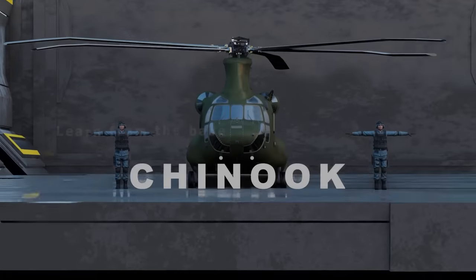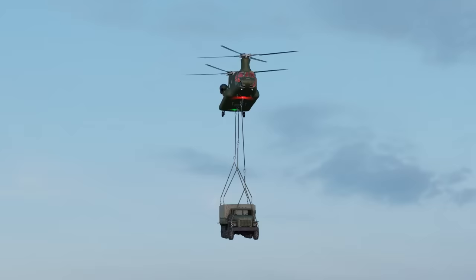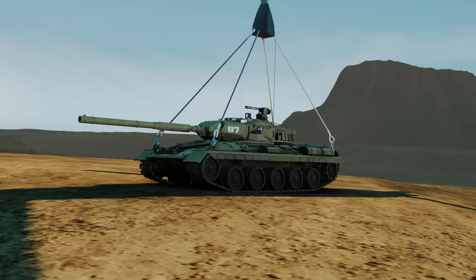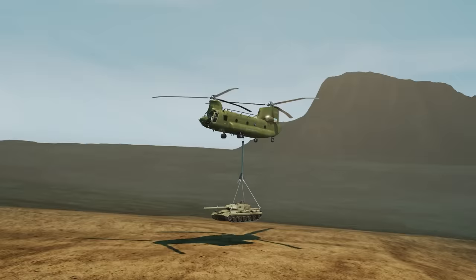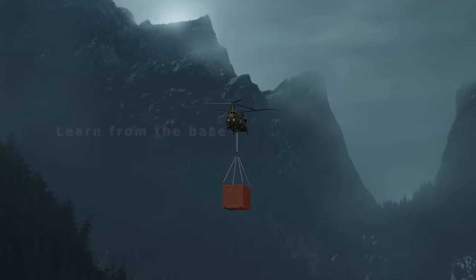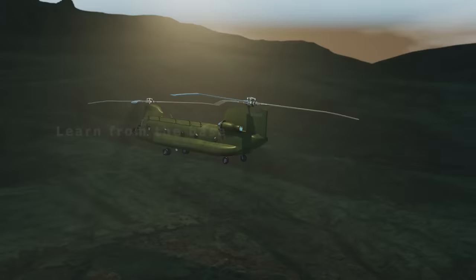The Chinook is an extremely capable and highly versatile support helicopter that can be operated from land bases or ships into a diverse range of environments. It was designed to perform the Army heavy lift missions, ranging from moving cargo and equipment on the battlefield to transporting troops and delivering critical supplies on humanitarian missions. Whether in remote locations, difficult terrain, high altitude, or hot conditions, day or night, the Chinook does things that no other aircraft does.